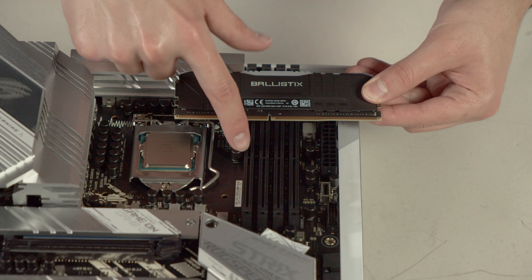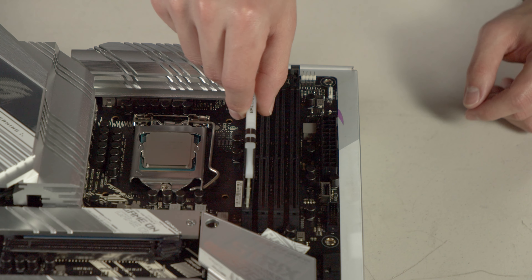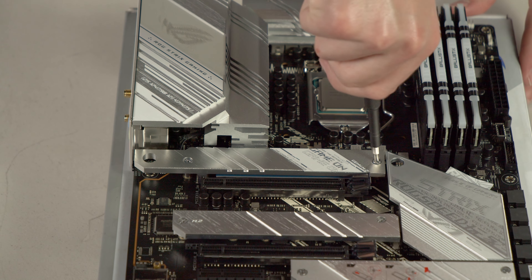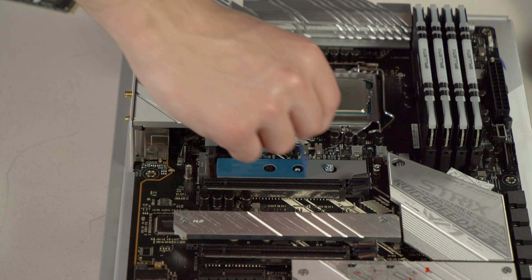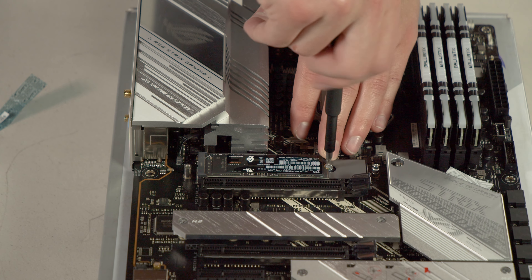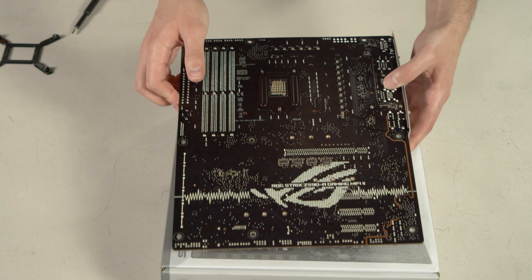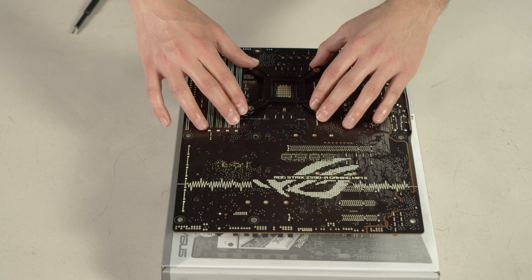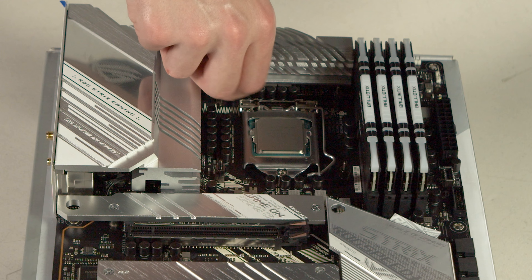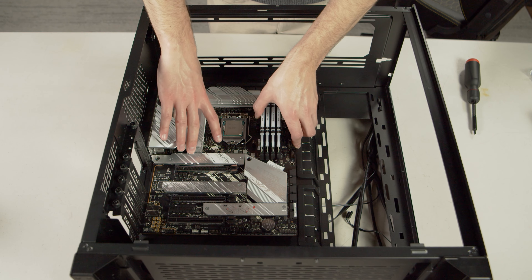When installing RAM, make sure you line up the notch and apply light pressure until you hear a click. Most motherboards have a heatsink over the SSD slot, so unscrew that first, and peel the film off the thermal pads before installing the SSD. Insert the SSD at a slight angle, push down, and screw it in, then put the heatsink back on. Flip the motherboard over and install the backplate for the liquid cooler — most backplates have adhesive to keep it in place while you flip the board back over and screw in the standoffs. Then mount the motherboard in the case. Don't forget to install the I/O shield if your motherboard doesn't have it pre-installed, then line up the motherboard with the screw holes and secure it with a screwdriver.